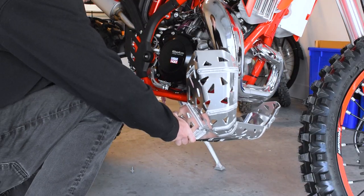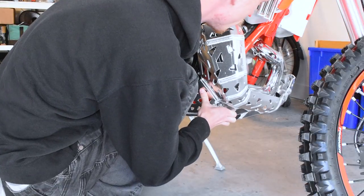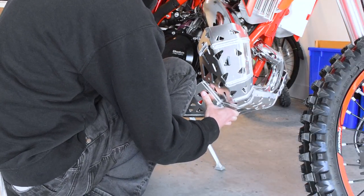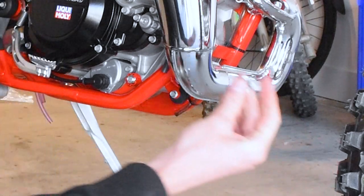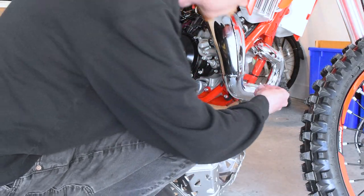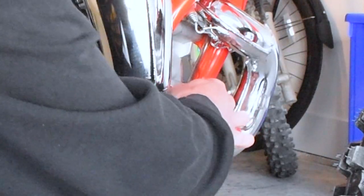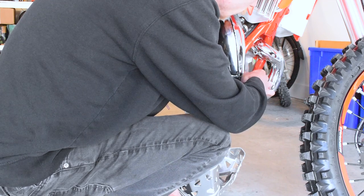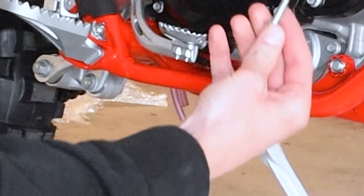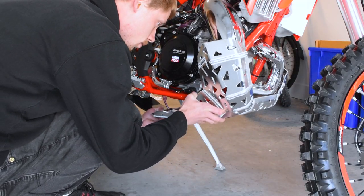It looks like this just slides on. The first thing I noticed is that it looks like it's not going to use the factory front mounting bolt, so we can get rid of that. We're going to take our old existing mounting bolt and stick that in the front so we can't lose it, and if we ever do decide to put the stock skid plate back on we'll know exactly where the bolt is. They give us a longer rear bolt to go through on the backside here, just like this — sit it up like so.